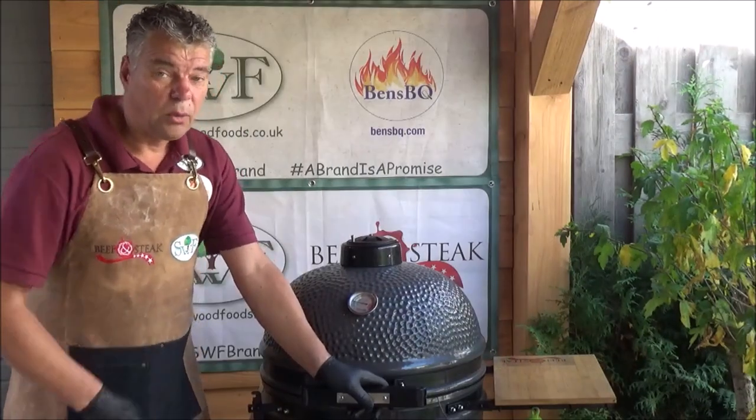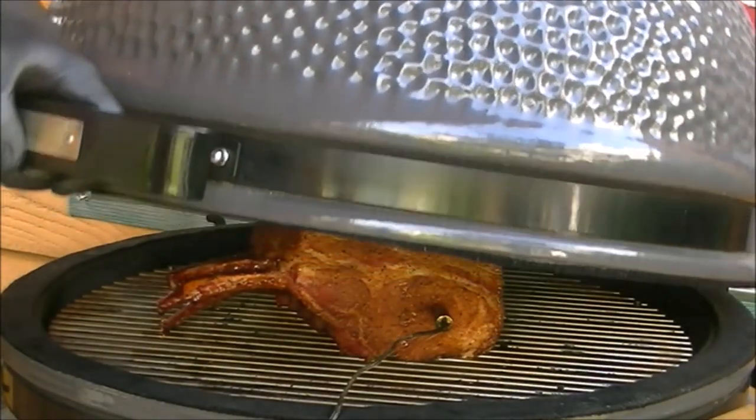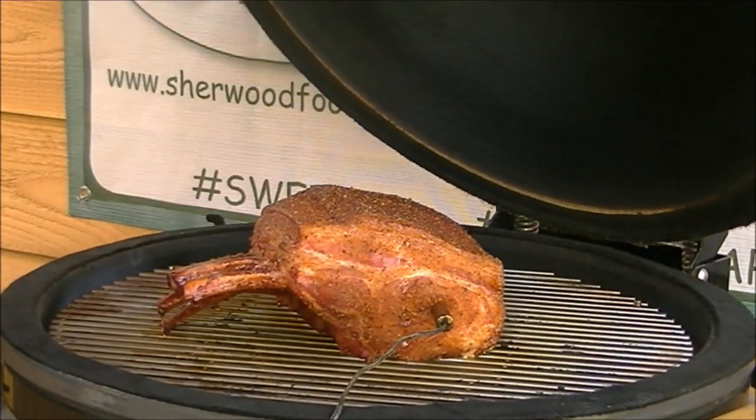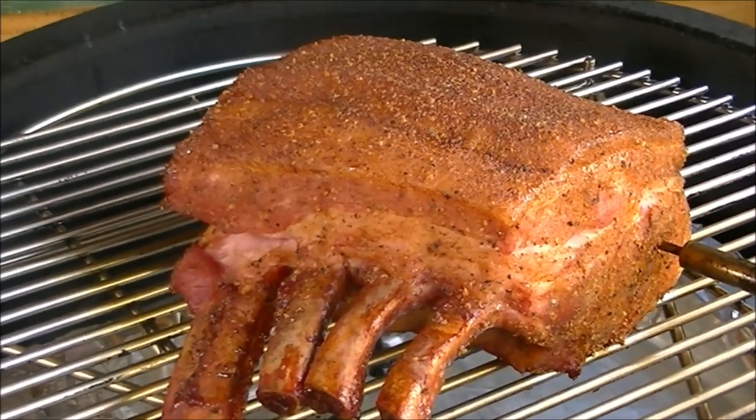We are now an hour further, so let's see how it's going with our tomo pork. Yeah, this is going to be good.